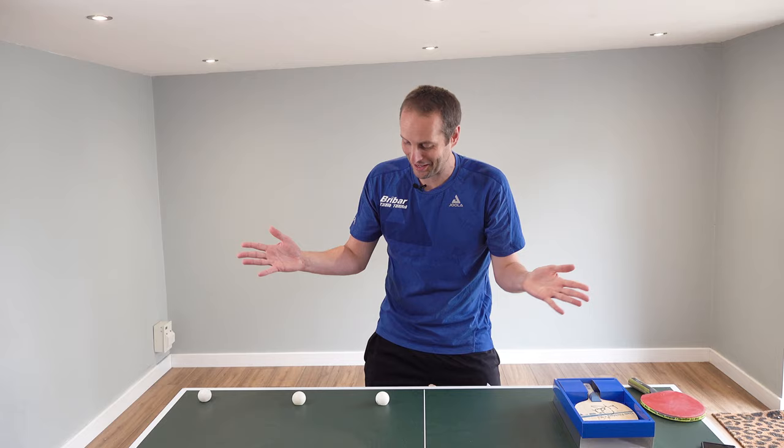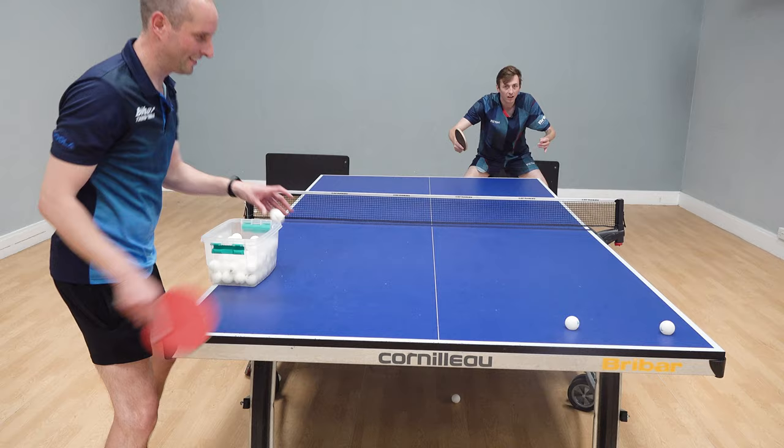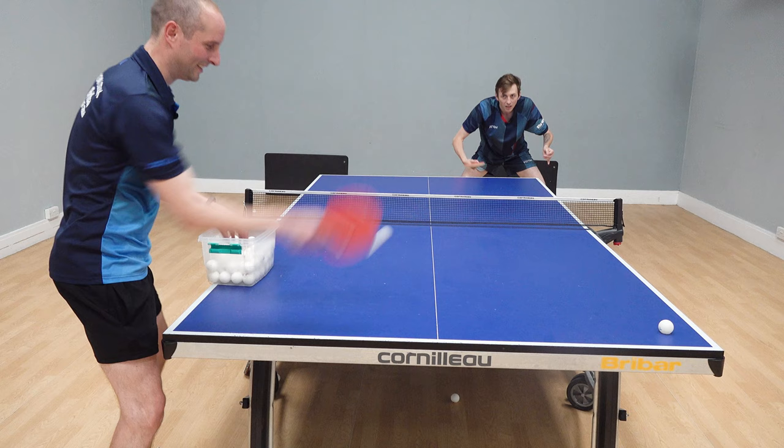It took Liam 13 shots to knock these three broken balls off the table. Congratulations to all of you who said it was going to take Liam 13 shots. It took me 31 shots — why don't you give it a go? See if you can do better than me, or even better than Liam. Then you can say that you've done better than a professional table tennis player.